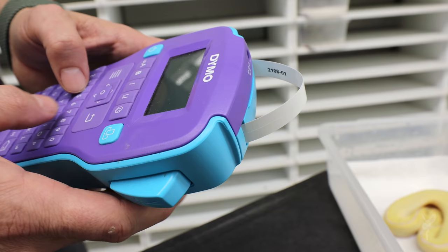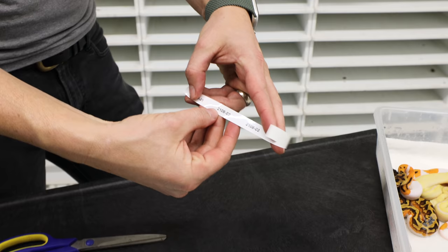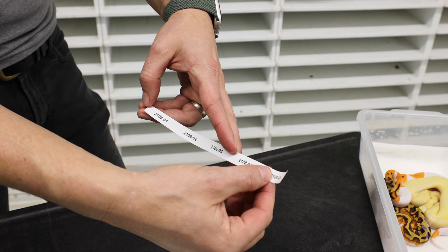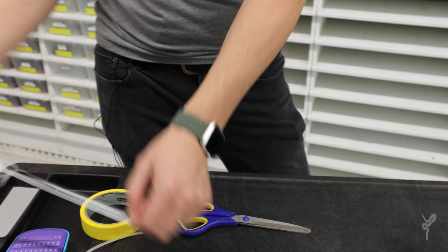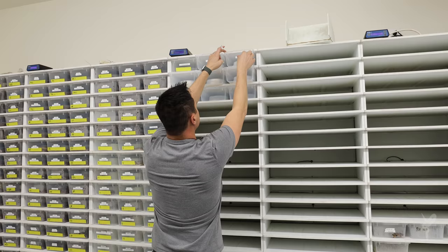We print them all out — we have the labels done: 2108-01, 02, 03, 04, 05. Then we go ahead and put them on the tubs. We do this initially just to get the tubs set up, and then we go through and identify each of the snakes individually by genetics, type it in, and make labels for each individual animal.